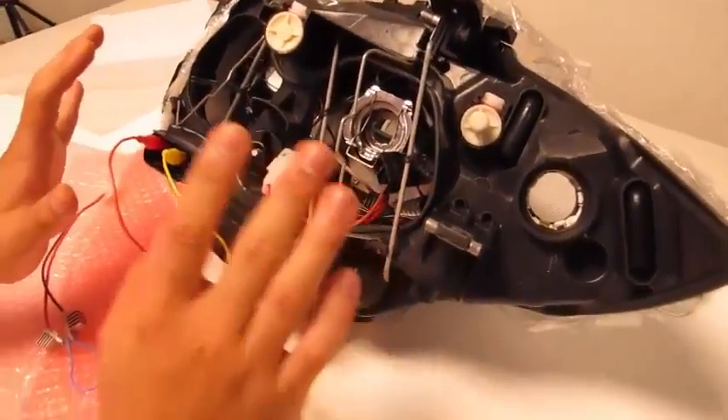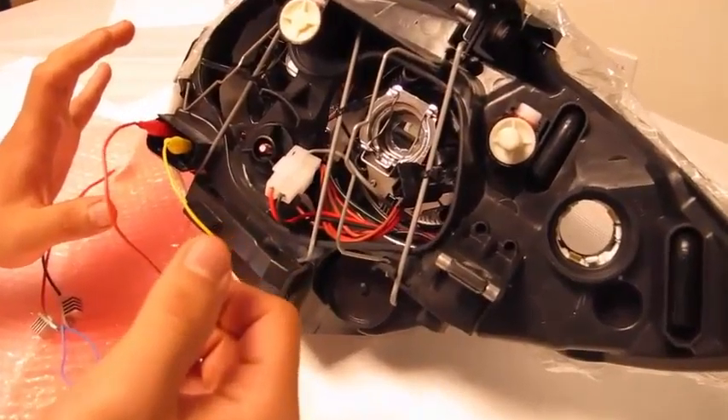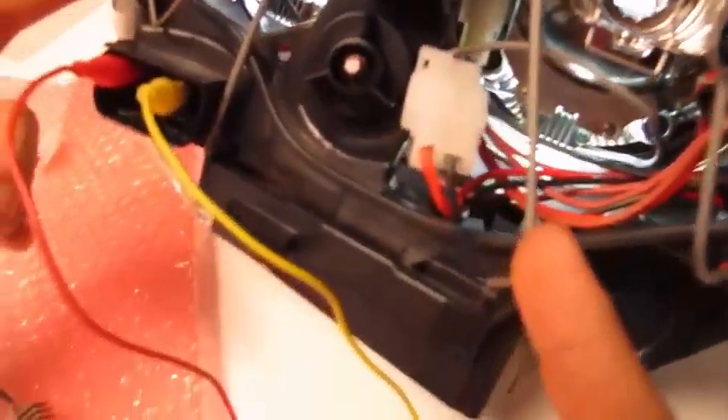I have an E82 headlight which I'm going to be using, which is exactly the same connections as your E39 chassis angel ring headlight. I have everything wired from the main connector, and this is to show you that I have proper power to the original angel rings.